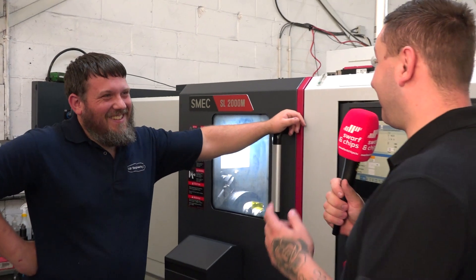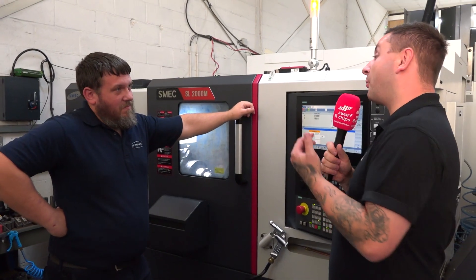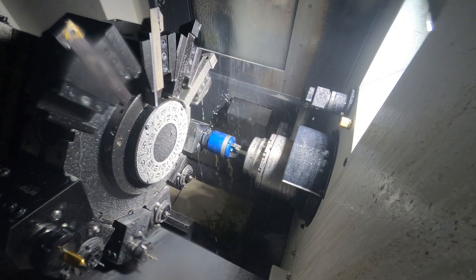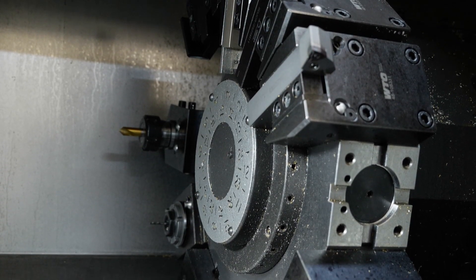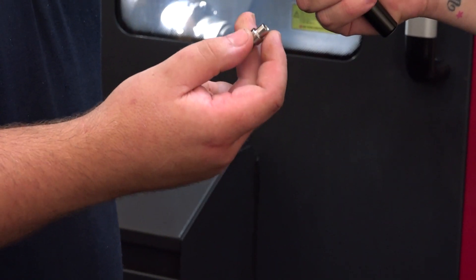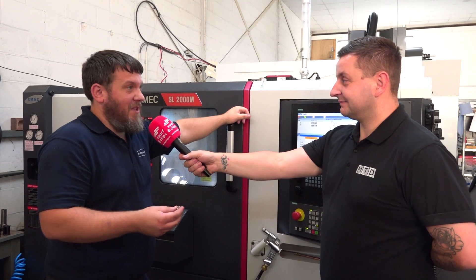That's a great story and we're actually stood in front of your latest investment. So it's a Dugard SMEC SL2000M with live tooling. What were some of the options you got with the lathe? We got a Hainbuch collet chuck which allows you to grip completely round diameters in various different sizes, a bar puller to allow productivity so I can get 10 pieces out of a metre if not more, a swarf conveyor, and live tooling as the most important one. And this is the part you're actually making now - one length is about 600mm long and I'll get about 20 components out of that bar.